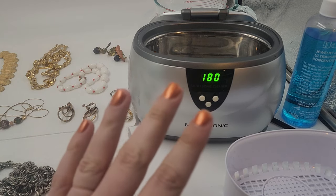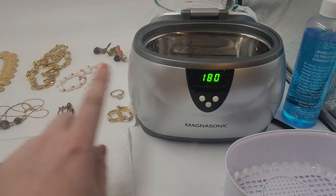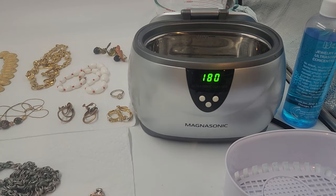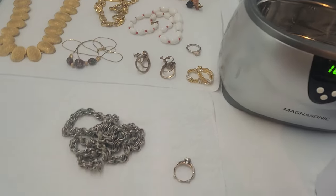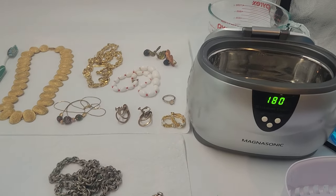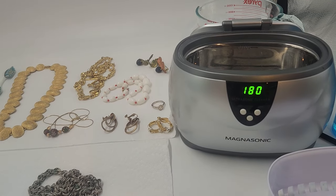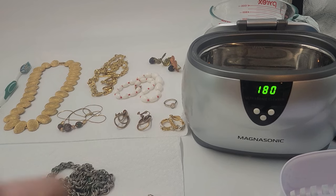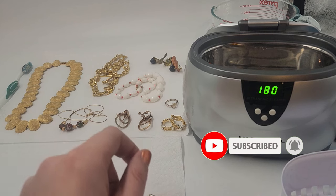As promised, I am going to be doing a video on cleaning my jewelry using this Megasonic ultrasonic jewelry cleaner. If you're new to my channel, welcome. My name is Rachel, aka Lilyworks, and I do a lot of jewelry reselling on this channel.